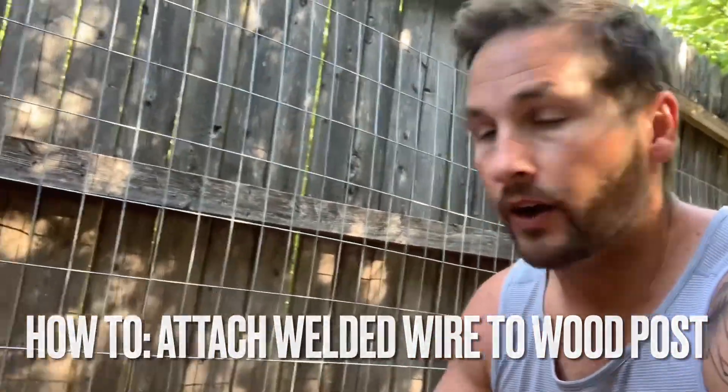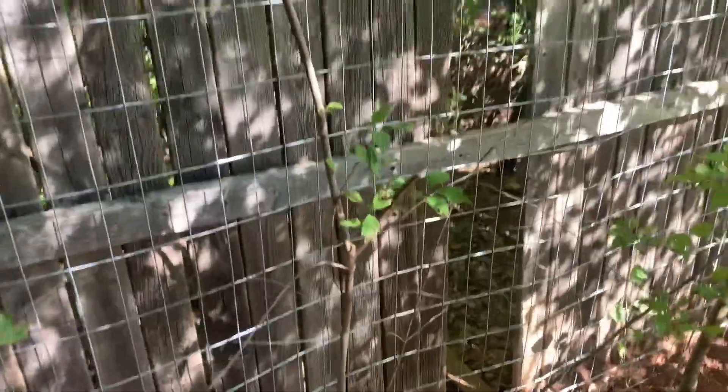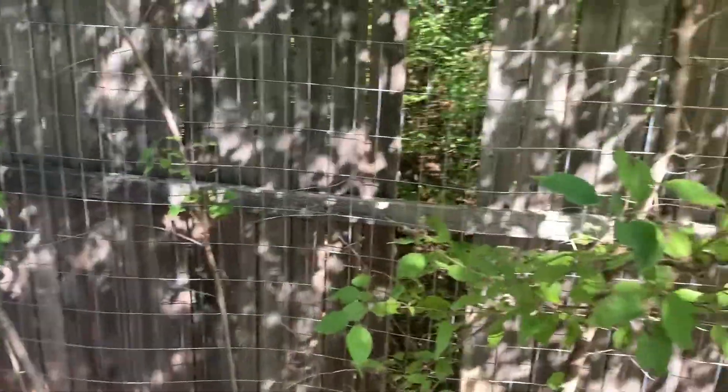What's up everybody. Today we're just going to attach some of this welded wire straight to some wooden posts. What I've been doing here is having some boards go down, but instead of fighting against that, I don't need the privacy back here — it's all wooded — so I want to just put up this wire.